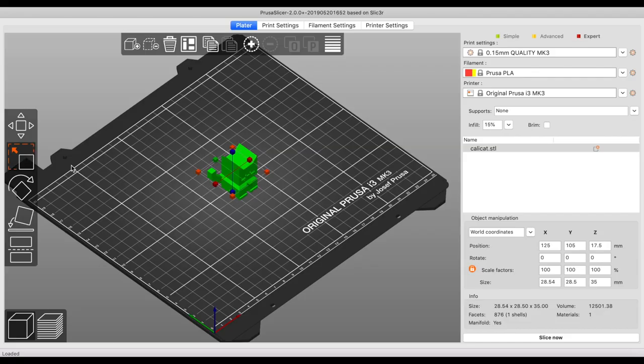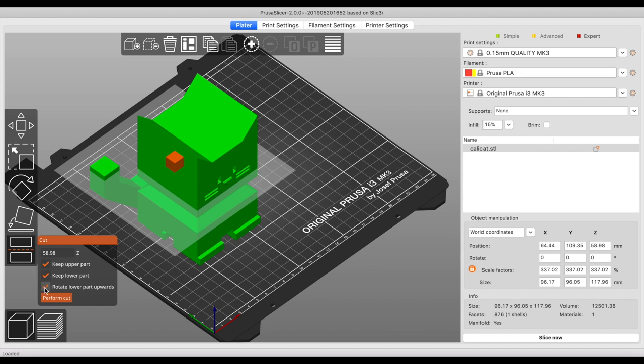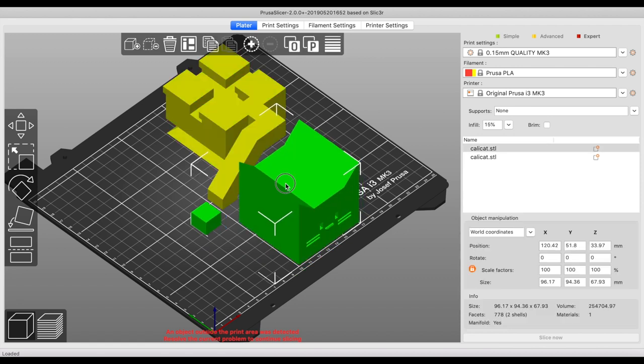There's a third feature I'd like to show you. This third feature is very applicable if you have a printer with a smaller print bed. Let's take this model and scale it up a little bit. Let's say this model was too large to fit on our print bed — how can I print it? I can slice it into pieces. PrusaSlicer version 2 does that for us. I'm going to click on the model, click on the cut option, select the option to rotate the lower part inward, move the cut line to right below the head, and say perform cut. Now I have two parts I can align on my print surface. It's that easy to cut the model into multiple pieces, print it, and then glue them together.